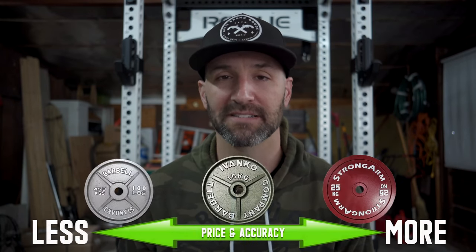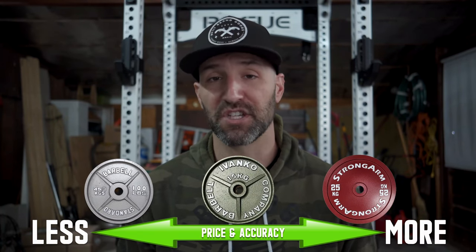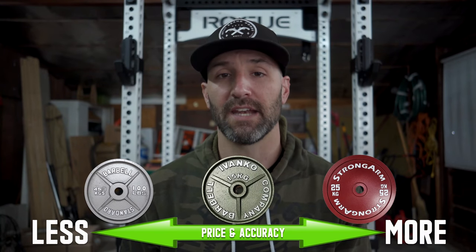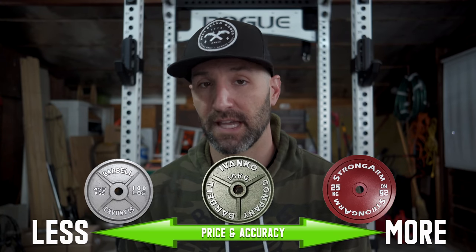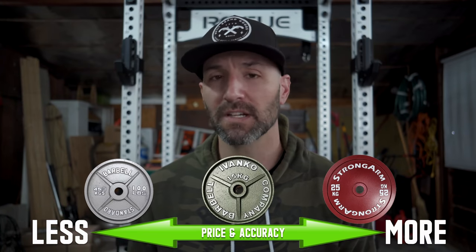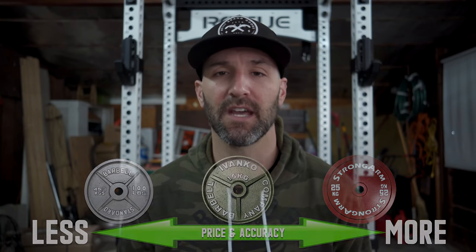For this video I'm going to focus on metal plates, and there are really three kinds of metal plates to discuss. There's cast iron, which is what we're going to focus on in this video, as those are the cheapest plates available in most cases. There's also machined and/or milled plates, which are more expensive and also more accurate. And finally there's calibrated plates, which are even more expensive but even more accurate. So we're going to focus on cast iron plates for this video.